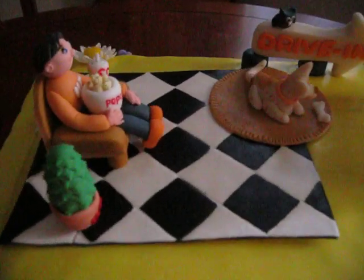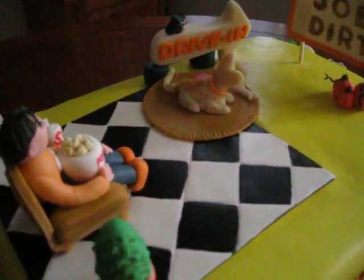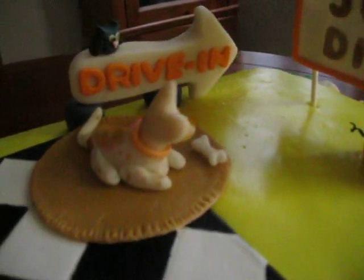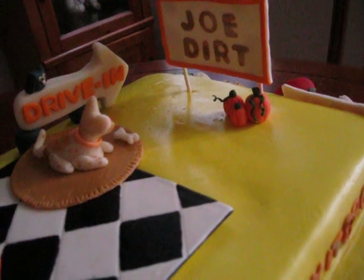My husband is sitting in a living room — or theater room, we don't actually have a theater room — and I gave it like a drive-in type of feel. I don't know what happened to drive-ins, but they were a lot of fun. I put a little owl on the top of the sign. And they're watching the movie Joe Dirt — that's one of the movies that we really like.